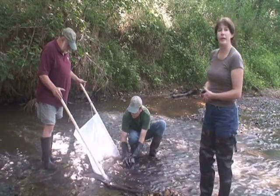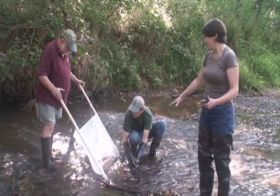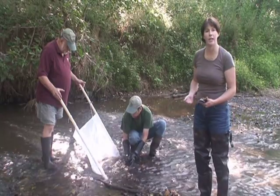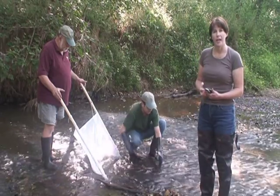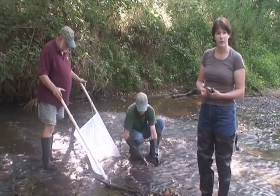This will enable us to collect everything that is living in this area on the stream bottom, and it will be washed into the net. We will then take the net over to the table and examine the contents and determine what kinds of invertebrates we have living in this stream environment.